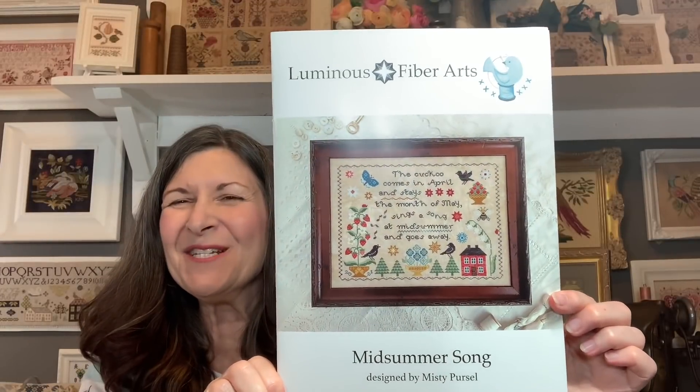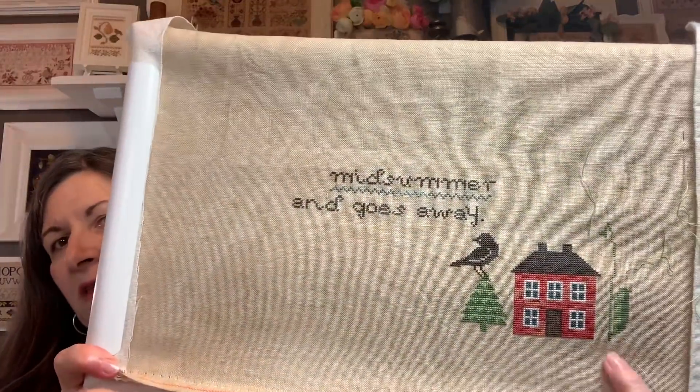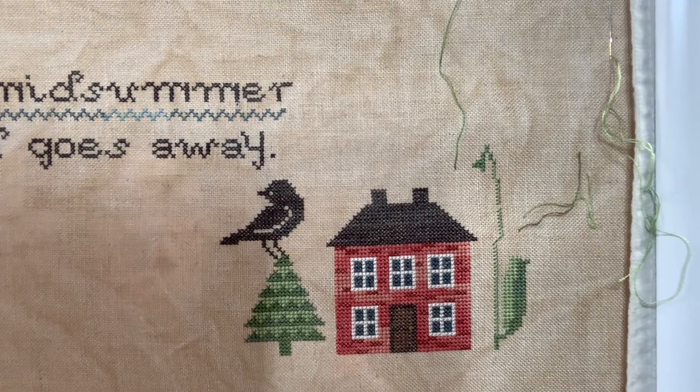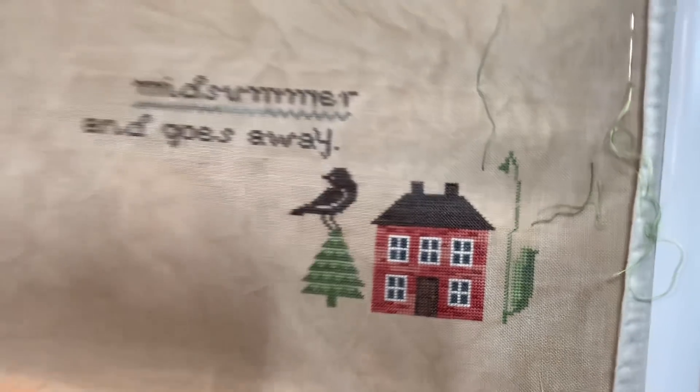Next WIP: I stitched a pink house — Midsummer Song by Misty, Luminous Fiber Arts. I was dying to get to the pink house, so I finished the Christmas tree, stitched the pink house and a little bit of the leaf. I think it came out wonderfully. I'm using all of Misty's called-for colors — mostly over-dyes with a few DMC colors. This is on 36-count Beach Brew, which I believe is R&R, stitching one over two. I don't use two threads on 36-count, just one, and I'm loving stitching it.